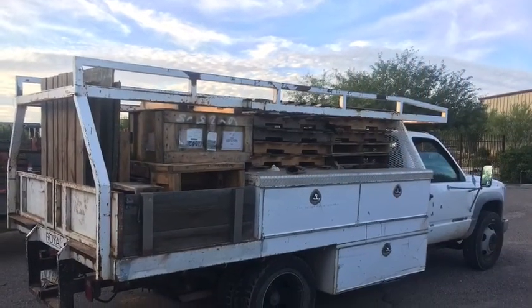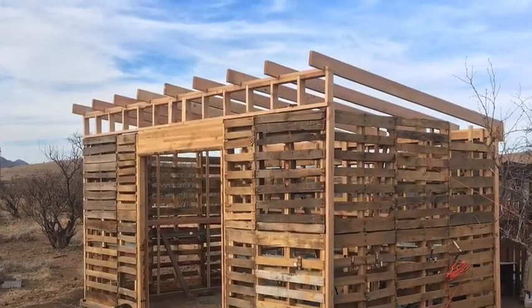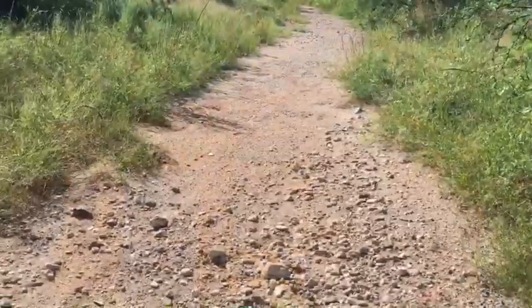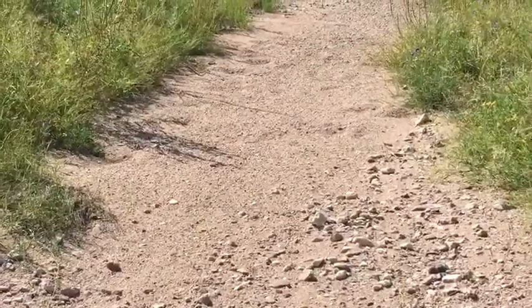Over the course of the year I've been collecting pallets. I built a pallet shed out of these pallets and still had plenty to spare. Collected sand from the wash as well as rocks, and loaded them into the truck.